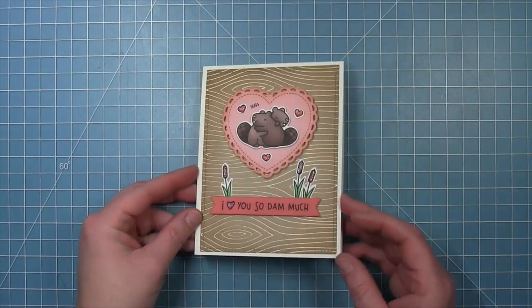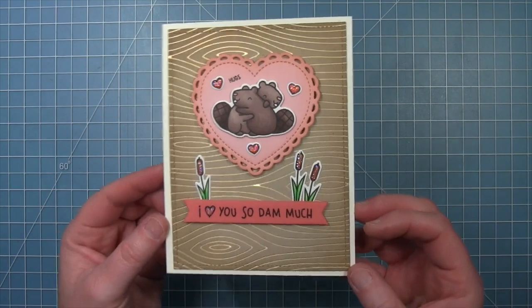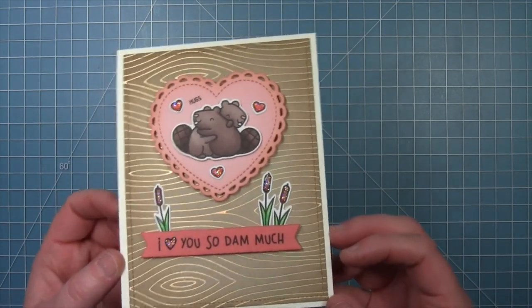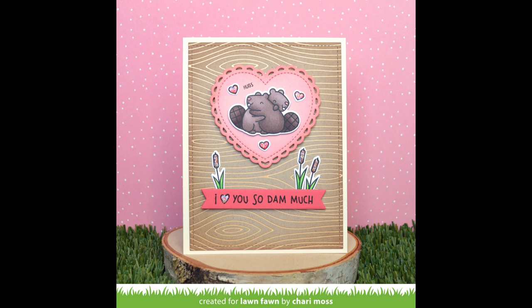And here is my finished card. I love that foiled woodgrain — I just think it is so pretty and adds so much to this simple card. This card is so stunning, Shari, and I love how you ink blended the edges of the hot foil too — it looks stunning.